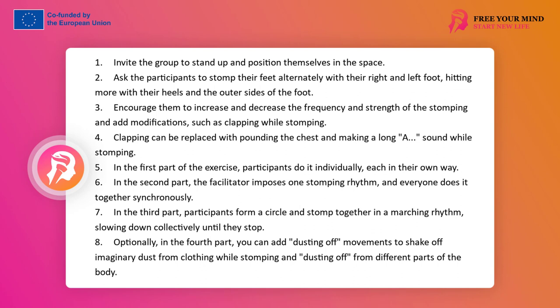In the third part, they stand in a circle and stomp in march together synchronously — slower, clearly — and longer, slowing down together until they stop. In the fourth, they can add movements to the stomping as if dusting off clothes: while stomping, they dust off the dust from their hands, chest, pelvis and legs — each part of their body.